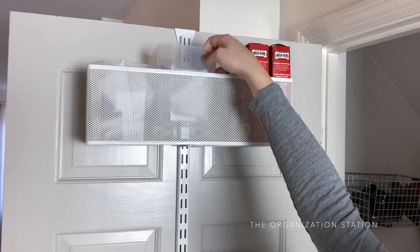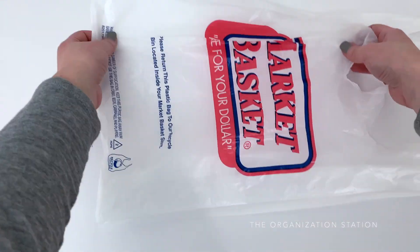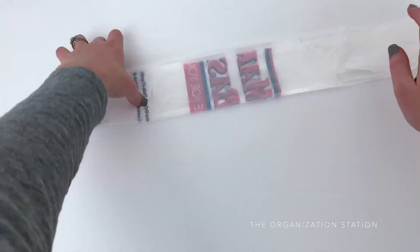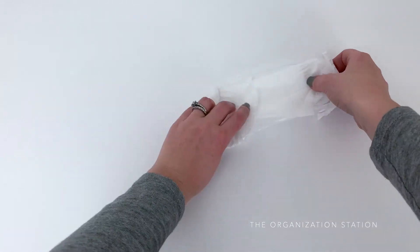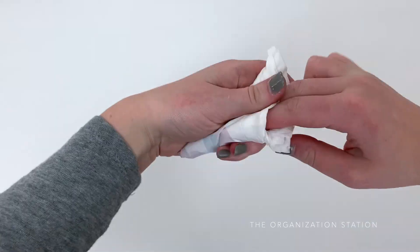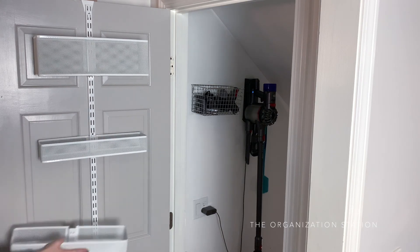I do fold the bags up nicely to create a little triangle. This is a fairly simple fold — just shake the bag out and lay it flat by pulling the handles and tucking in both sides. Then fold it in half, fold it in half again, and start folding it in triangles until you get to the end where the handles are. Tuck the handles into the fold and you have a compact little triangle grocery bag.